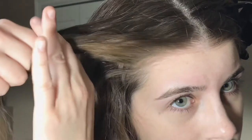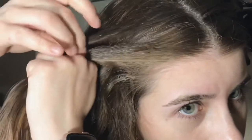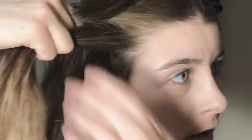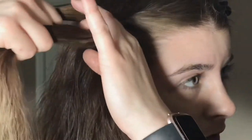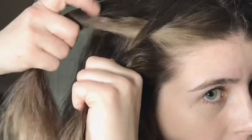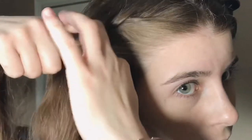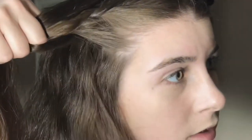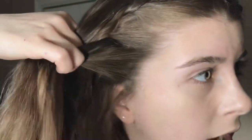Then I take the outside strand and I cross it over the middle. I take the other outside strand and cross it over, then I pick up some hair and add it into the outside piece and cross it over into the middle. I pick up some more hair, add it to the outside piece, and cross that over too.